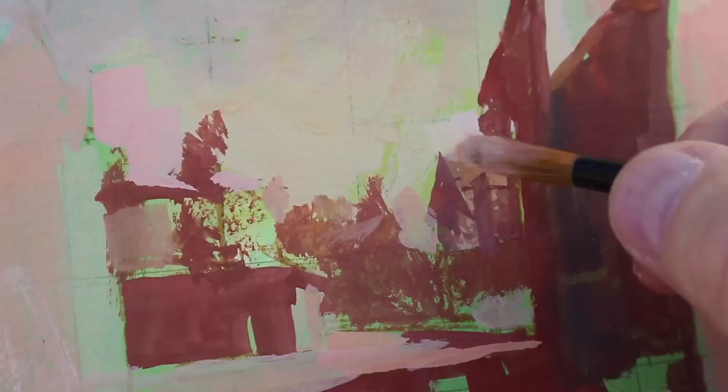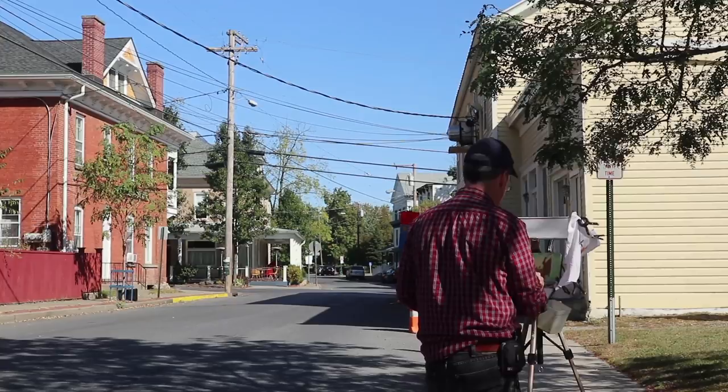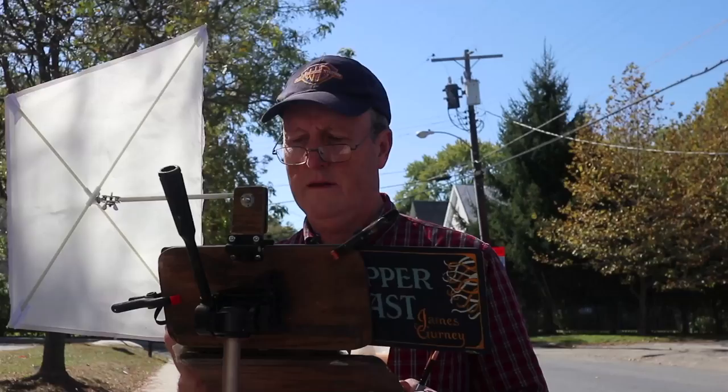Covering the structural drawing underneath, I want to paint across some of the edges that I carefully laid out in my preliminary drawing. So I'm working fairly loosely here, working across edges and setting up big areas.